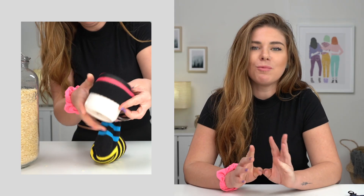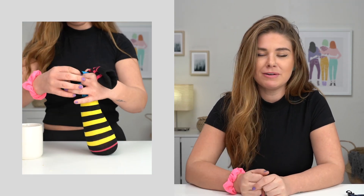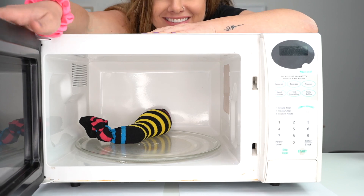My absolute favorite period hack is the homemade heating pad. One sock, a lot of rice grains. And then you just tie it up, put it in the microwave for a couple minutes and there you go.